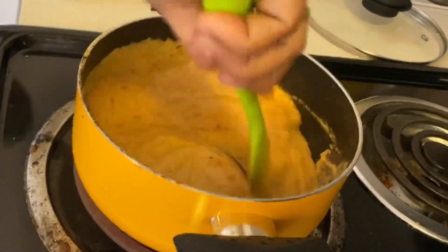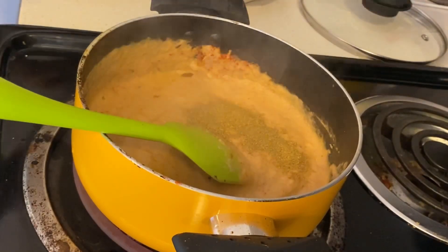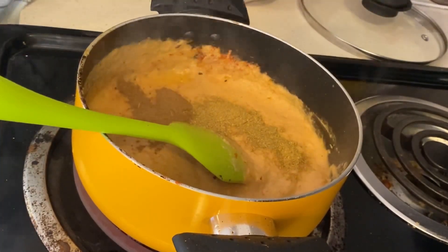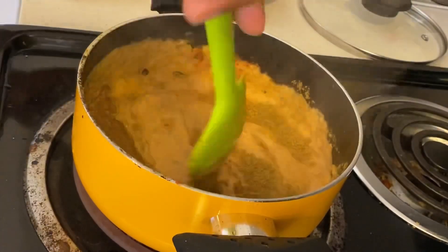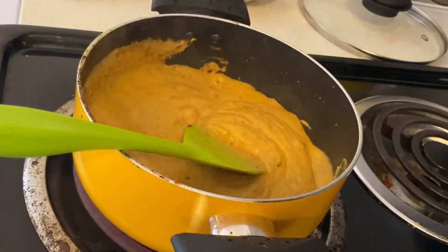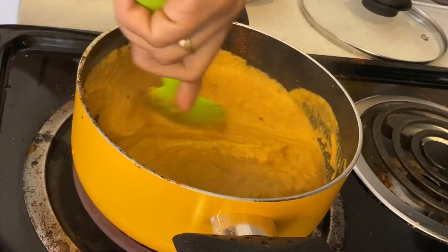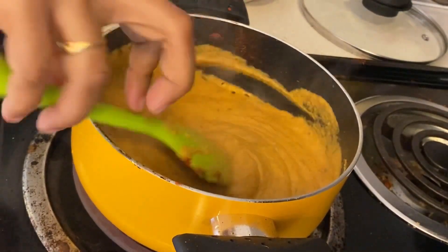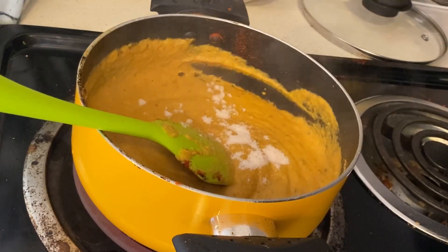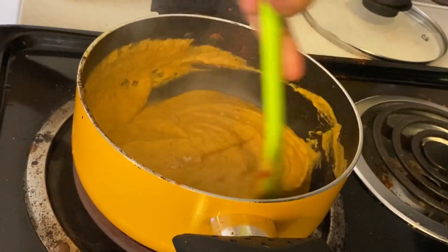Now I have to add dry spices at this stage: haldi, chili powder, dhaniya powder, jeera powder. If you want to skip any, you can — I use regular spices on a regular basis. I have also added a little Kashmiri chili powder for color. I will mix all the spices into the masala well. I have also added a little salt since we already added some for the tomato.